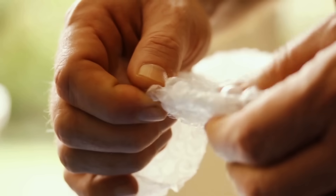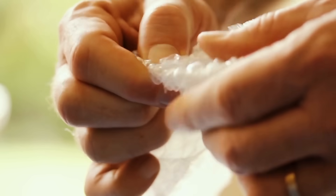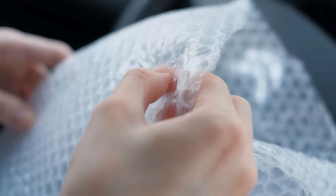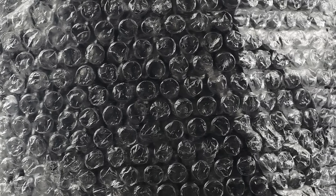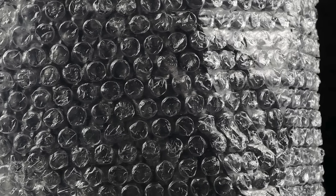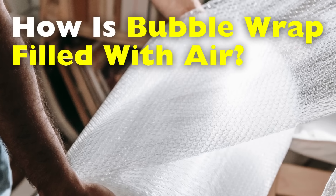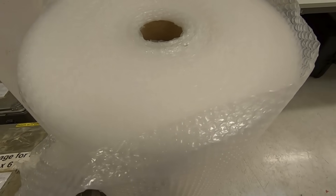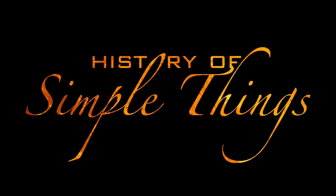Have you ever found yourself popping bubble wrap for fun, only to suddenly wonder: how did the air even get inside these tiny bubbles in the first place? It's such a simple thing — thin sheets of plastic with little pockets of air trapped inside — but each bubble is perfectly sealed, consistent in size, and can stay inflated for years without leaking. Let's unwrap the story behind bubble wrap, right here on History of Simple Things.